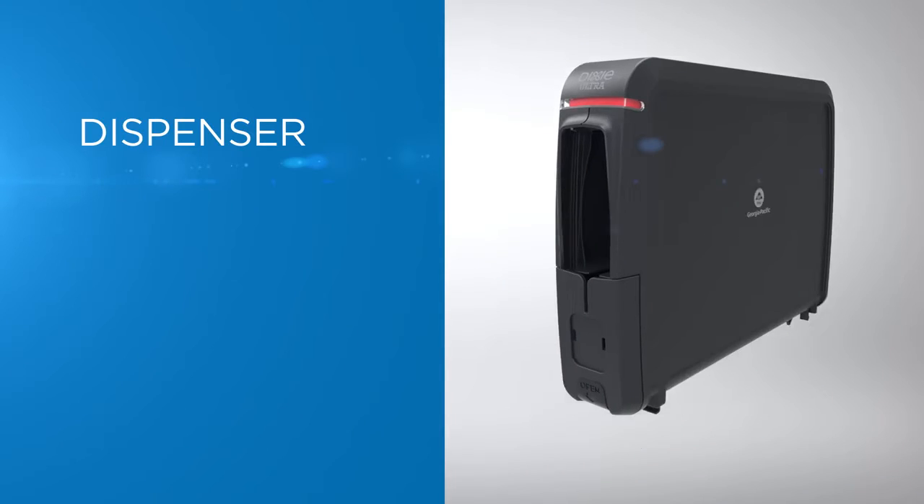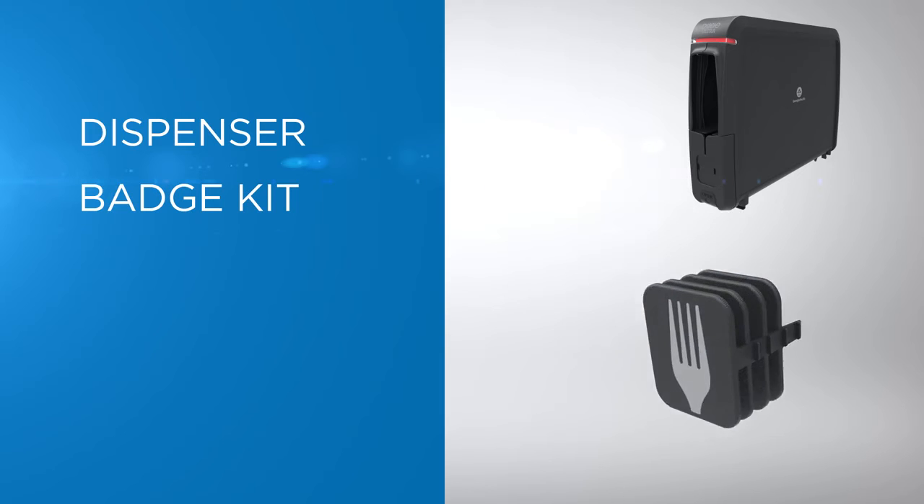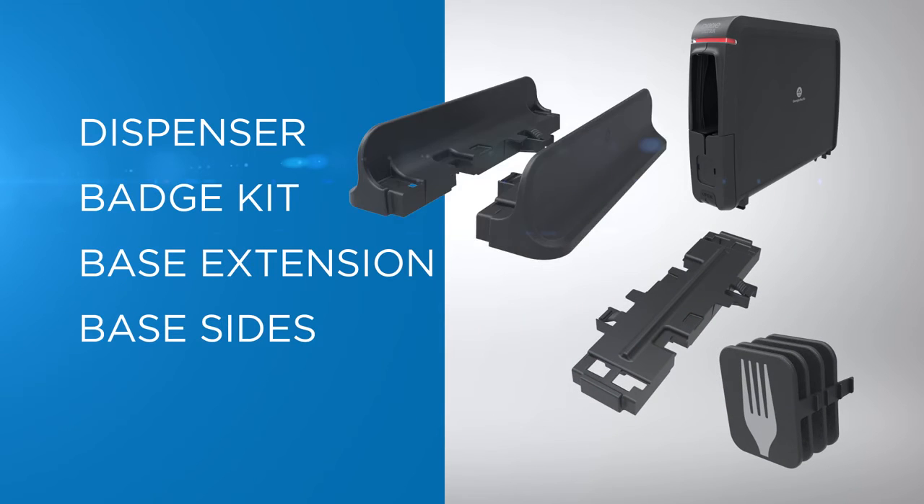Inside the box, you'll find the dispenser, badge kit, base extension, and base sides.